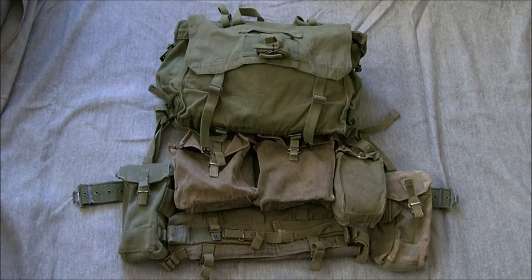Hi guys, here we are with another video on British 1958 pattern web equipment. This will be covering the second issue of components. It's a full set laid out. I'm not going to look at the components individually, but we'll go over the set and show the components that were changed. I'll get rid of the pack first and have a look at the rest of the web set, then look at the pack separately. Stabilised video now - got the tripod going - so we'll have a look at the set and see what differences in the design were introduced.